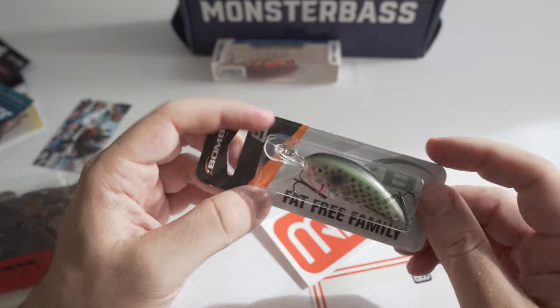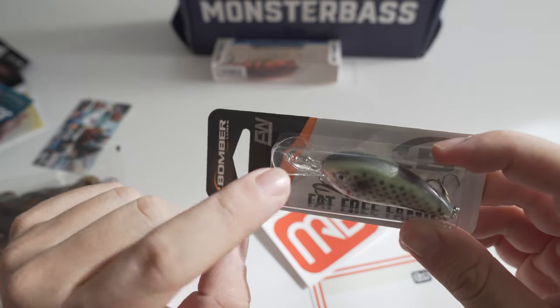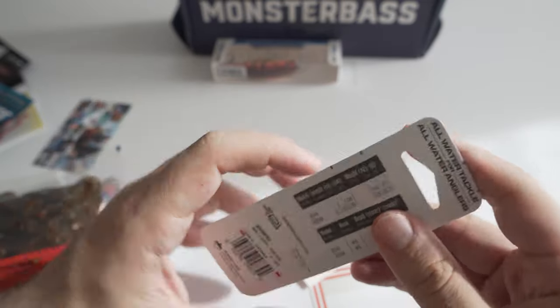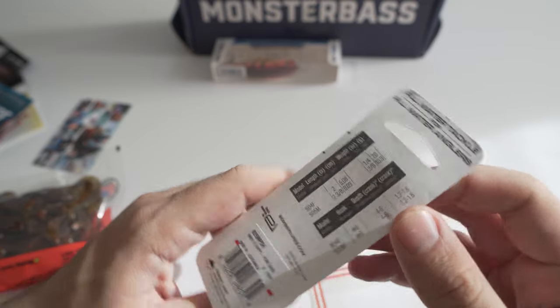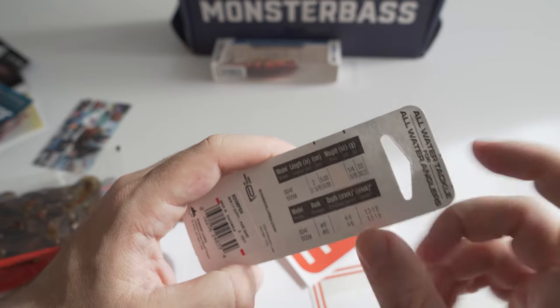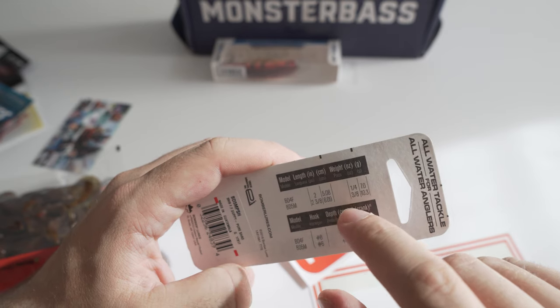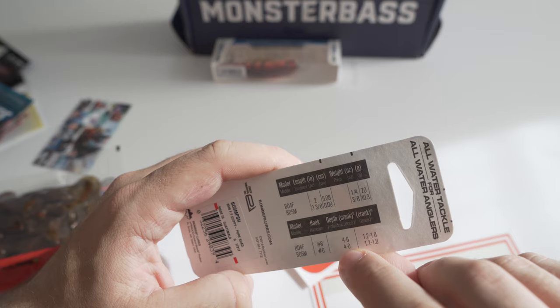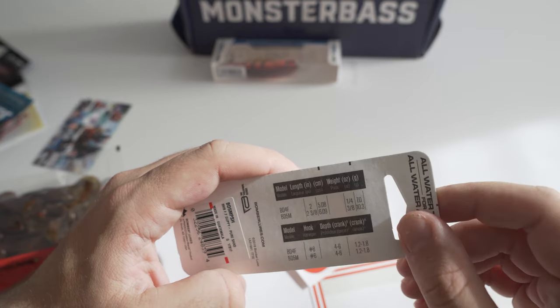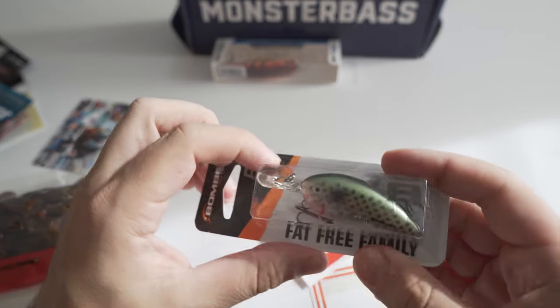Next we got a Bomber crankbait — by the lip I can tell this is kind of a deep diver. This is the Guppy Pure Shed BD5 model, which is three-eighths ounce and dives four to six feet, so it's actually not even that deep. I do like the color pattern on this.